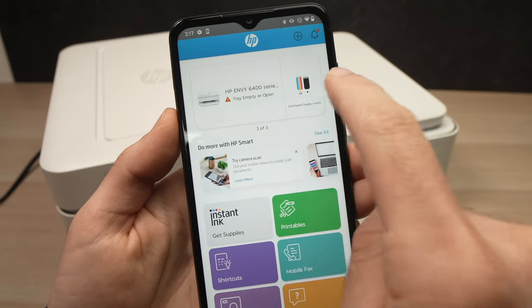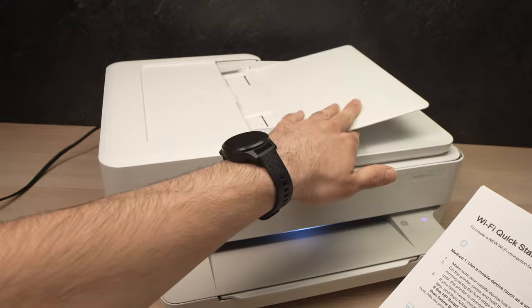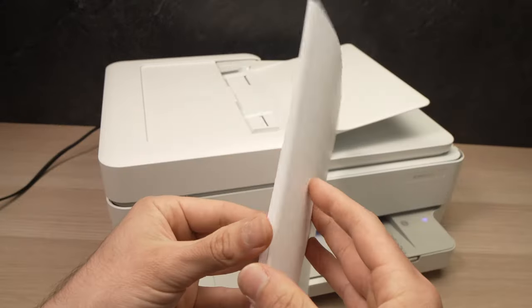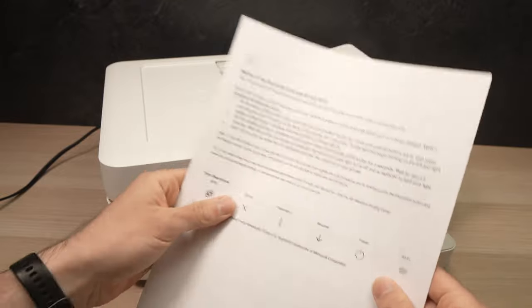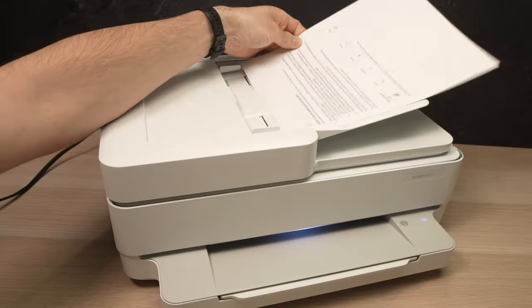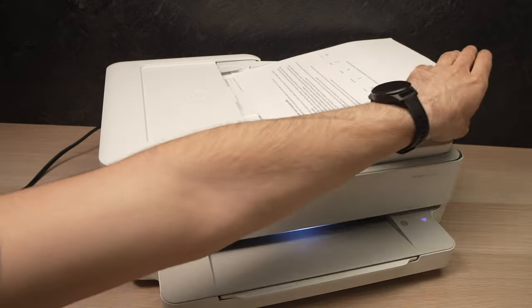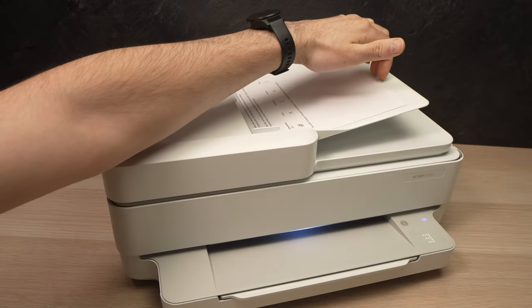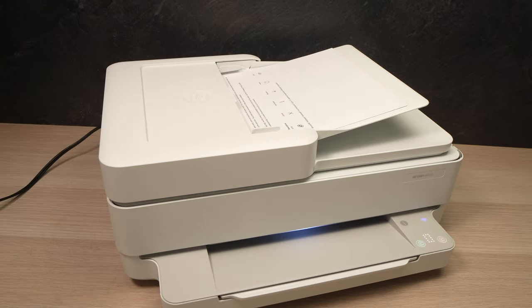Next, open this lid over here. Take your pages and make sure they're aligned and every page is in the right direction. In my case, I'll place them facing up with the text facing up in the small tray, making sure the top of the page goes in first. Just glide them in like this and the printer will make a sound when it detects the paper.